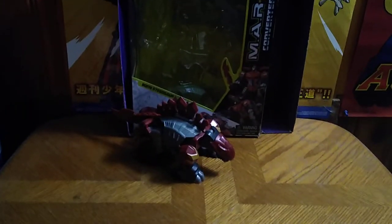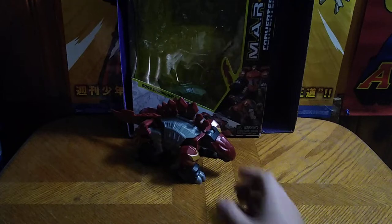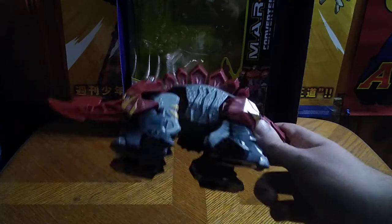But it's time for another Eddie Hill review — it's review time, people — and today we'll be reviewing this PowerCore Combiner Dinobot.